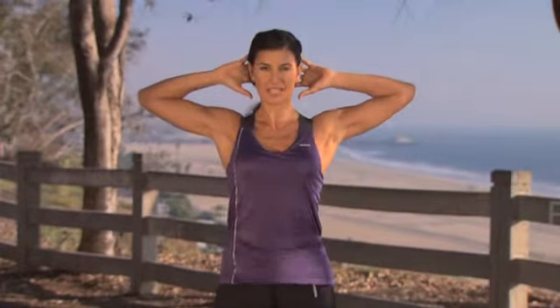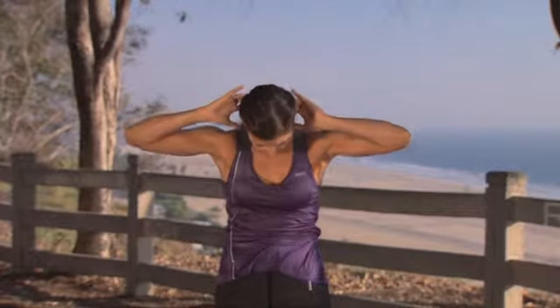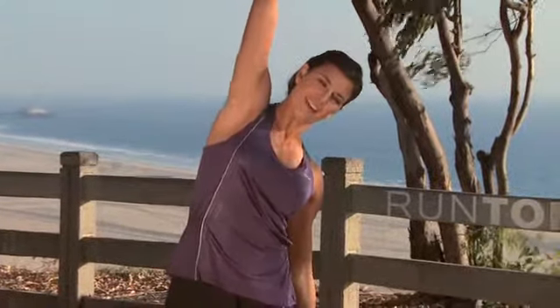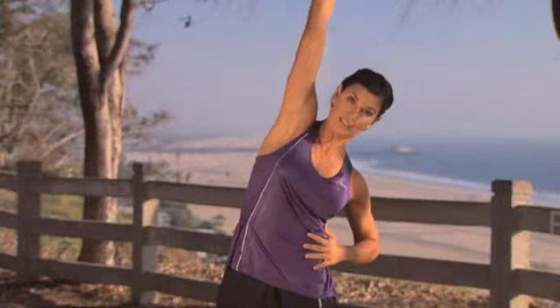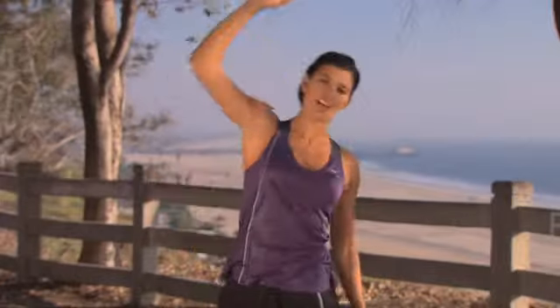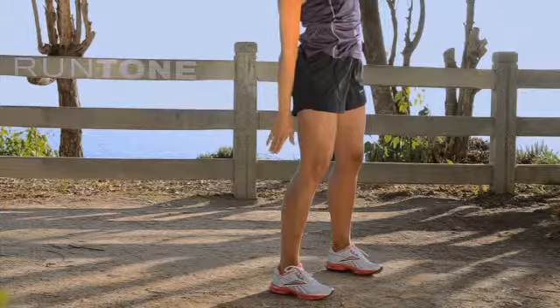The last one is for warming up your core, connecting your upper and your lower body. Bring your hands behind your head, open up your heart, and then crunch while standing, turning on your ab muscles. One more time — crunch. Then reach to the side, lengthen on one side while strengthening on the other, stretching out your side and prepping your back for your run.